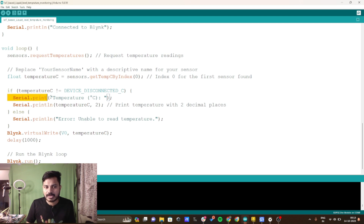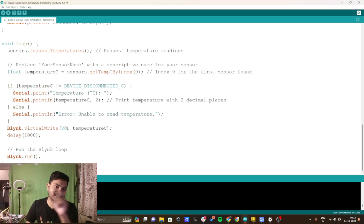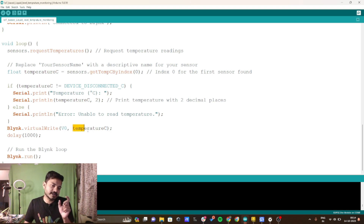Inside the void loop I use functions already defined in the DallasTemperature library. I declare a variable 'temperature_c' equal to 'sensor.getTempCByIndex()', which stores the temperature data in degrees Celsius. I then print the temperature to the serial monitor using Serial.print. After reading the data, I write the value stored in 'temperature_c' to virtual pin V0 on the Blynk IoT platform. The delay is set to one second, so I read the temperature every second. The Blynk function runs continuously inside the void loop.